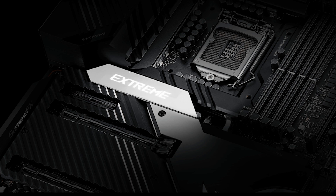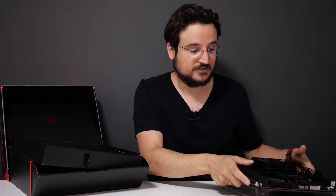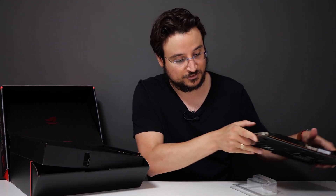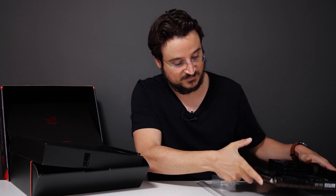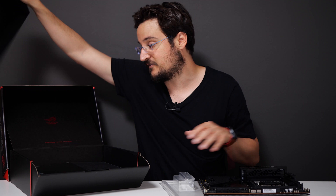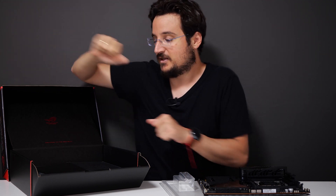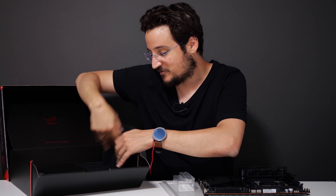If you have the money to get this, we're going to talk about everything. But before we do that, I just want to show you what's in the box, because this is packed with stuff. You're getting a lot of stuff here, and you're also getting a Thunderbolt 3 expansion card.